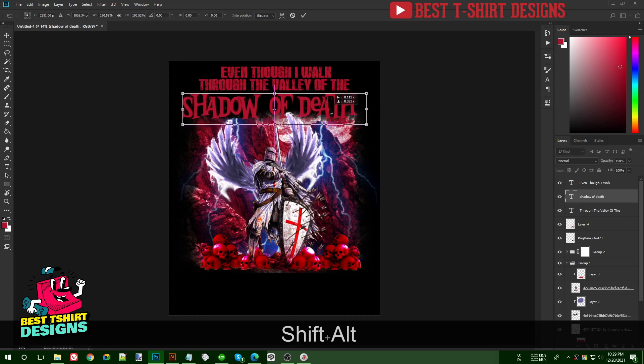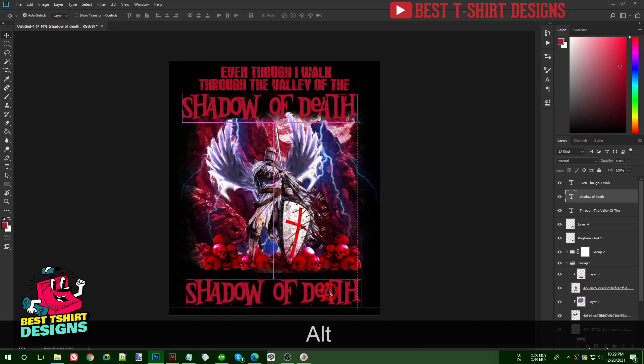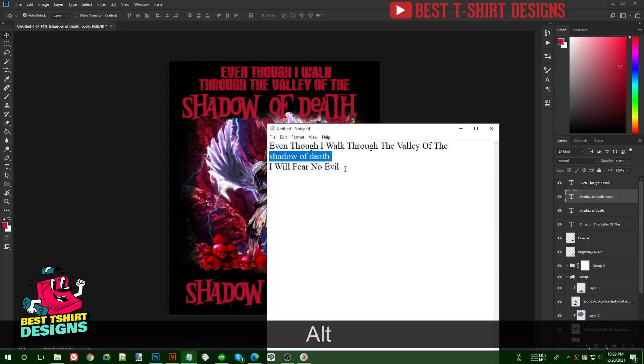'Even though I walk through the valley of the shadow of death' — and for 'I will fear no evil' I'll use that same Bleeding Freaks font.